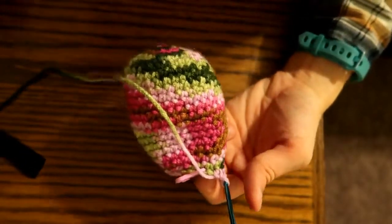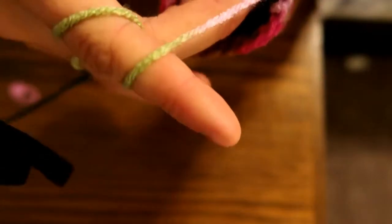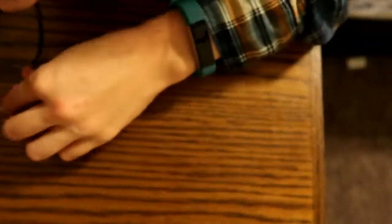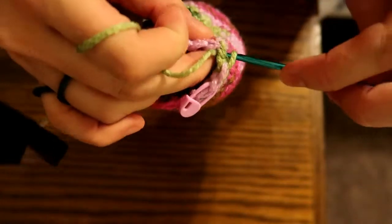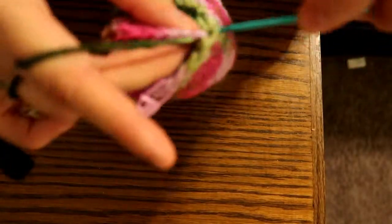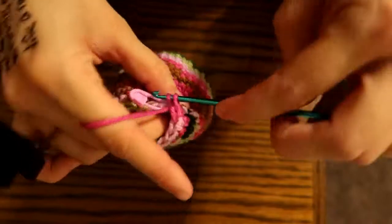Now that we have that decrease row done, we are going to do one row of single crochet in each for a total of 18 stitches. Replace that marker as you go — one, two, three, four, five, six, seven... 17 and 18. All right, one more decrease row.